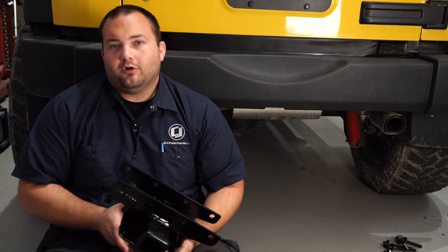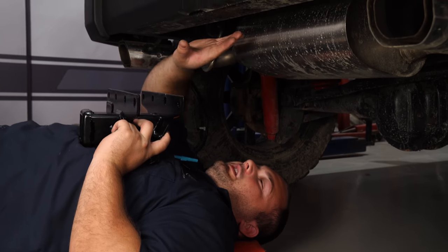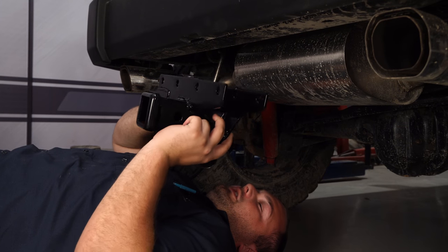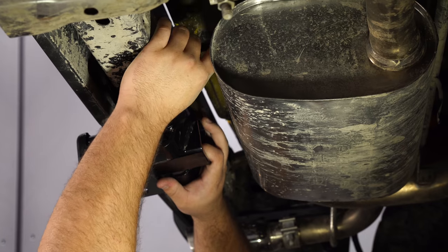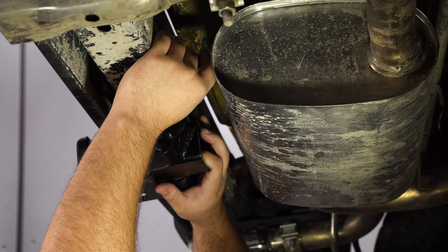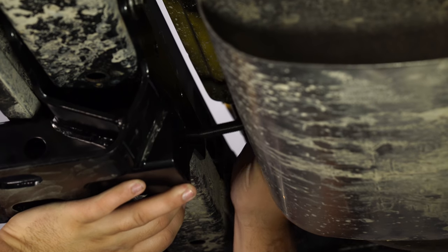Next part's pretty simple. All we have to do is bolt the hitch onto the Jeep with the provided hardware. There are already holes drilled in the frame from the factory for this, so all you need to do is raise up the receiver, line it up with the holes, and then put a washer on the provided bolts and install them. Get the other bolts installed.